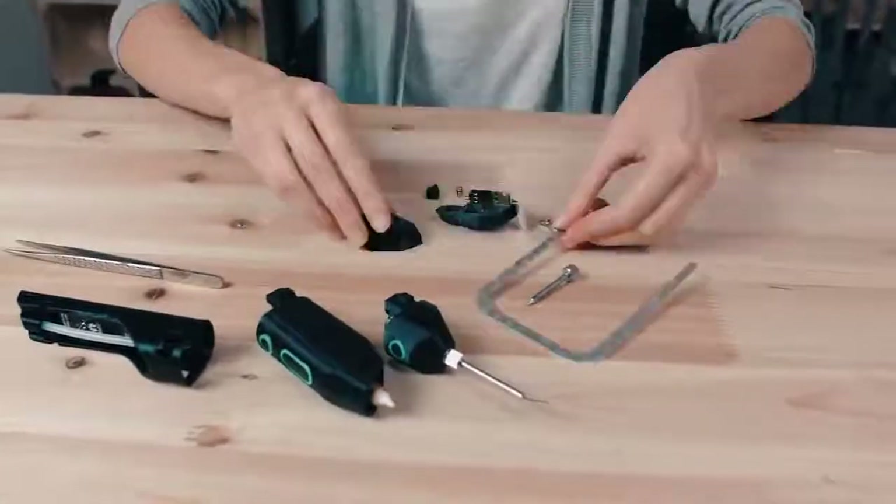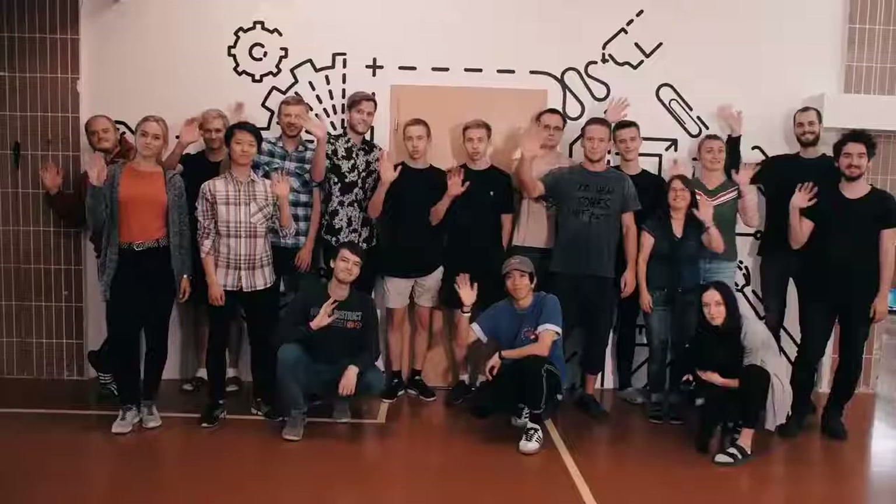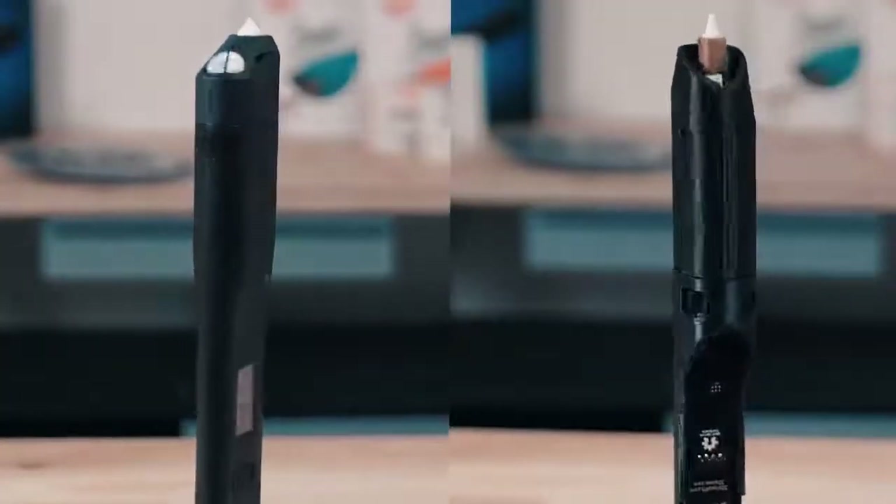All plastic parts are 3D printed and it takes less than 10 minutes to assemble the device. Thank you for your support. Let's create!